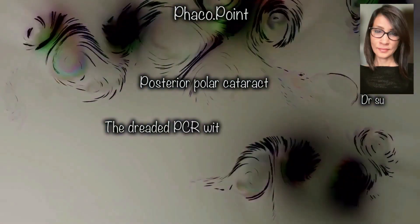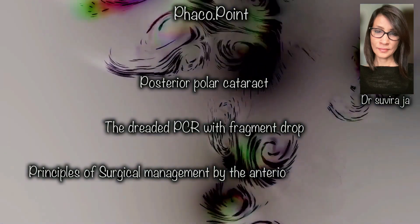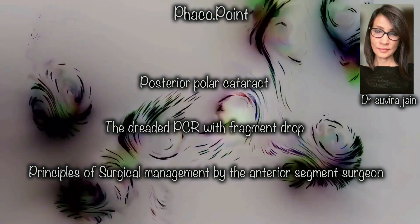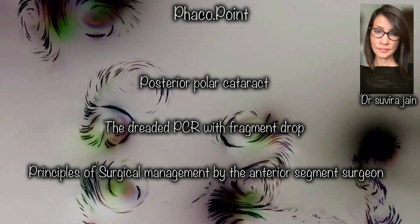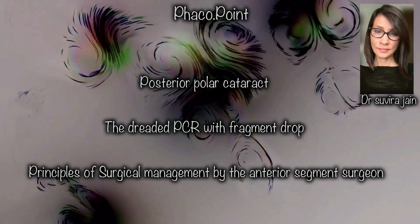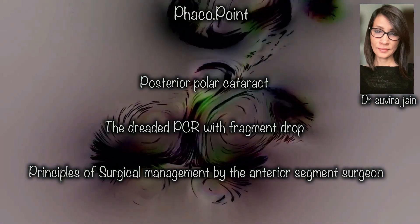Operating on a posterior polar cataract comes with the inherent possibility of a breach of the posterior capsule at any point during the surgery. We as anterior segment surgeons need to be equipped with the know-how and the skill set of what technique we need to follow should there be a breach in the posterior capsule and a nucleus drop.